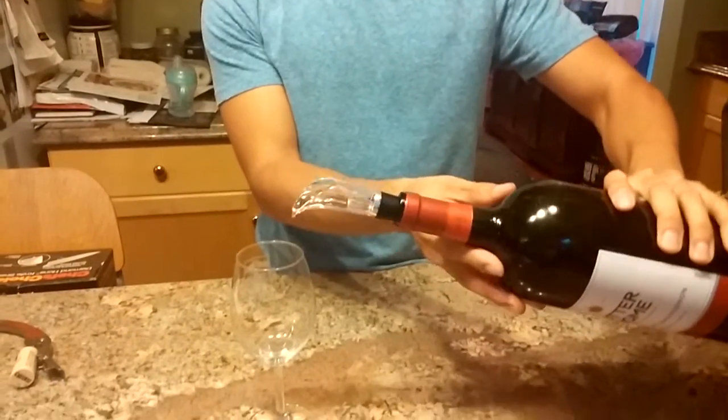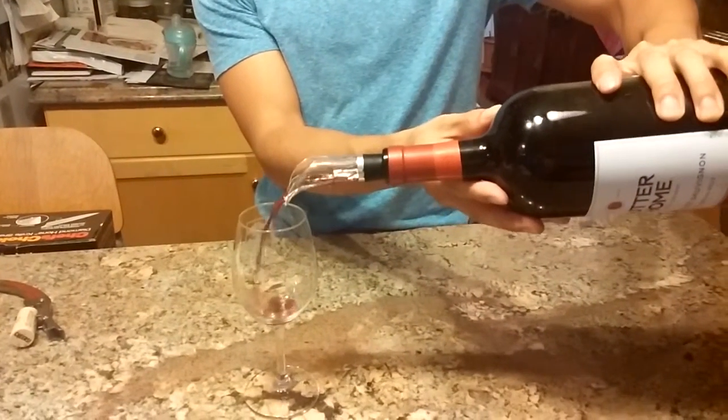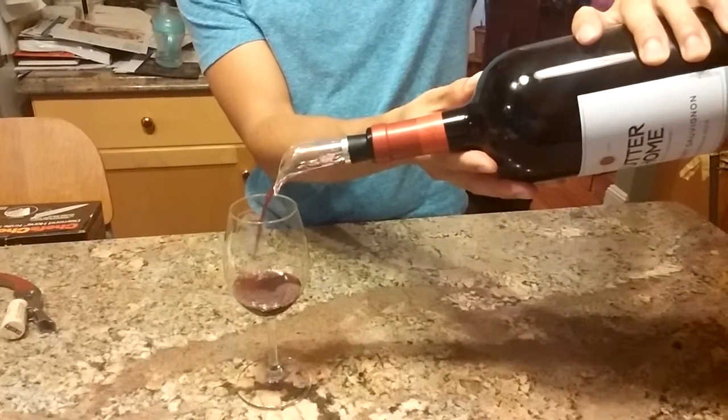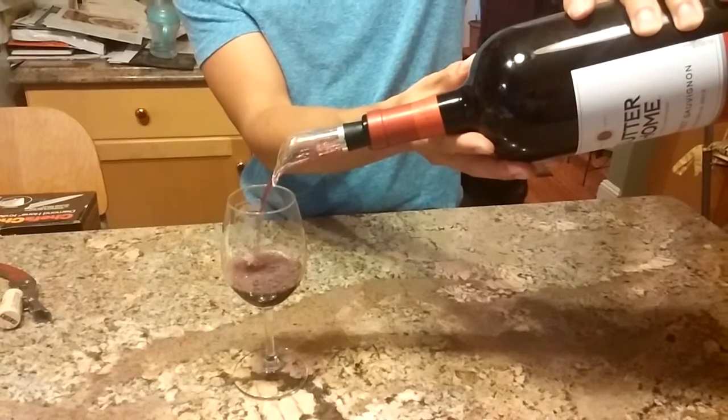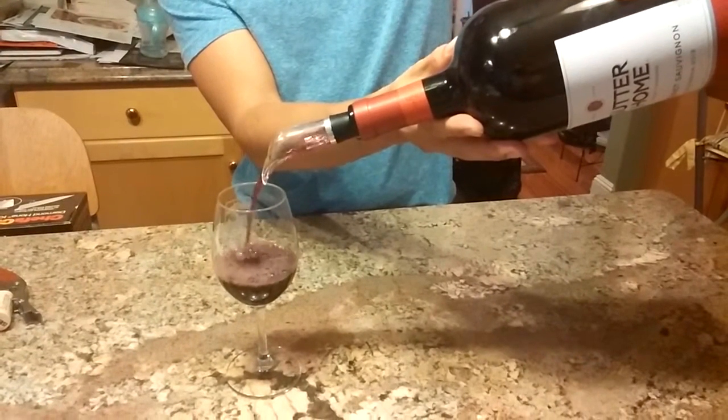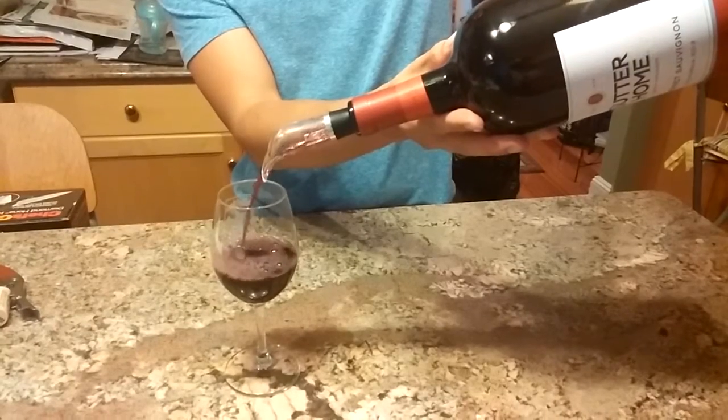Place the wine aerator into the neck of the open bottle like a bottle stopper, and simply pour. The three channels inside the aerator split the stream of liquid and allow oxygen to reach a larger surface area while you pour. This enables the wine to breathe without having to let it sit for 30 minutes or more, deepening and opening up its flavor as you pour. Then simply enjoy your wine.